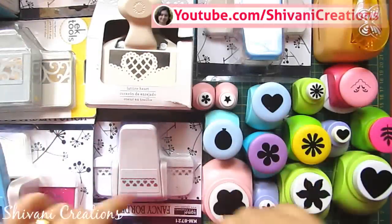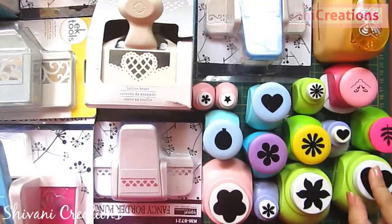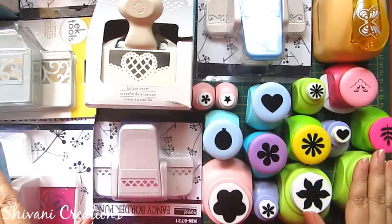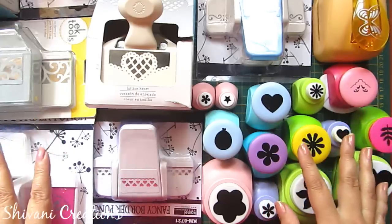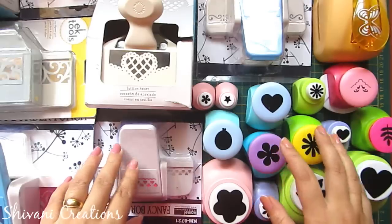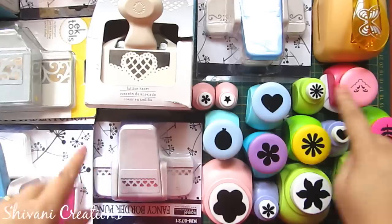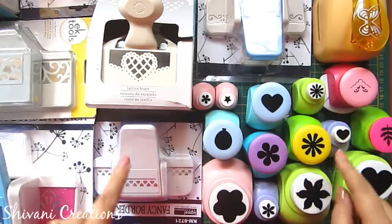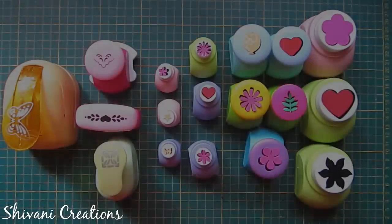Hello crafters, welcome to my channel! You can see lots of punches on my table today. This is the introductory video about the punches I have, and you will see the different varieties of punches. I usually use all these punches in my projects, so I will show you each and every one by one with detailed procedure on how to use them.